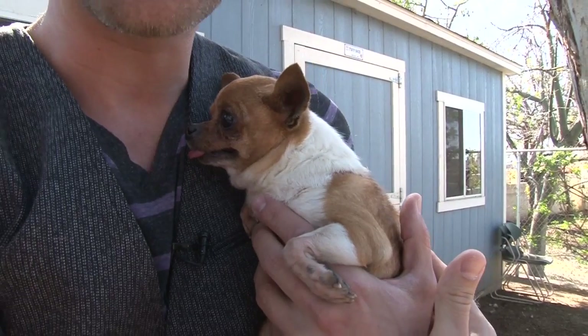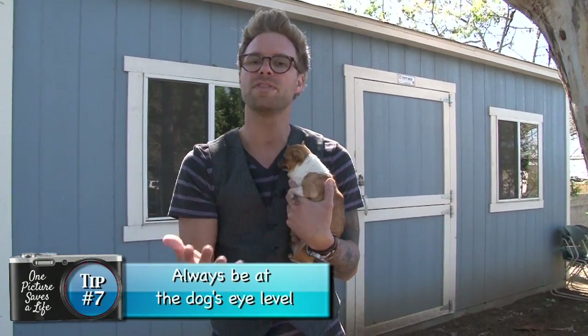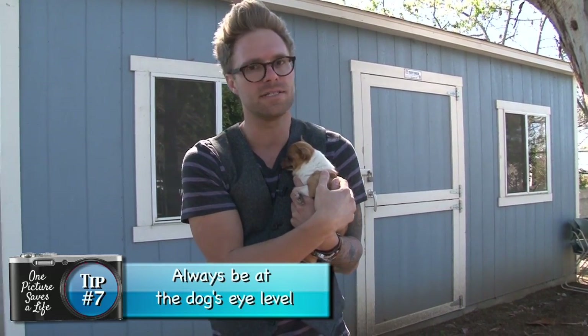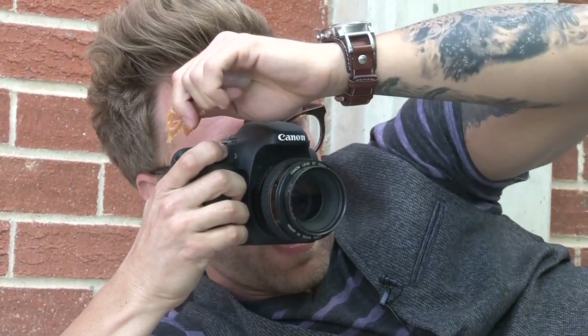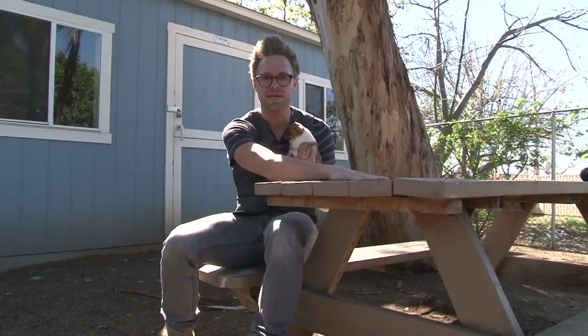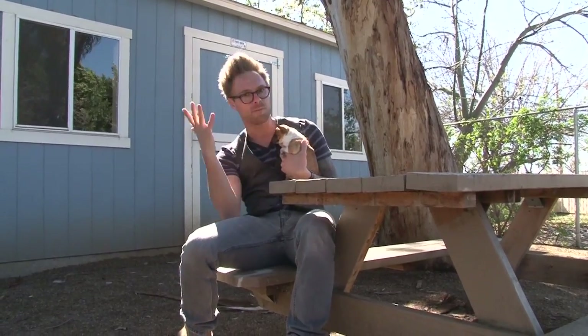This is Chubbs, our special-needs chihuahua friend. When photographing dogs, you always want to be on their level — you don't want them looking up at you, you want them looking at you. With Chubbs, for example, he's a tiny dog, so unless you're three inches tall, you're going to need to be on his level — probably laying in the dirt on the ground. If crawling through the mud is not your thing, I would recommend using a table, like this picnic table here. We put Chubbs up on the table, and I'm right at his eye line. I can take a picture of Chubbs and help him get out of here. Make sure you're still working with a partner so Chubbs doesn't go diving off the table.